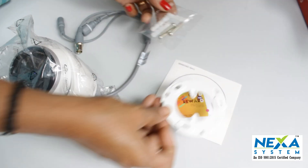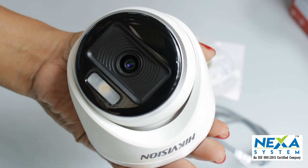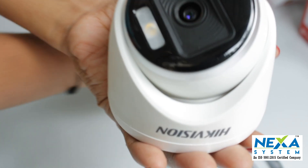I will show you how to unbox this camera. There are no IR LEDs, no infrared LEDs — instead there are LED lights.